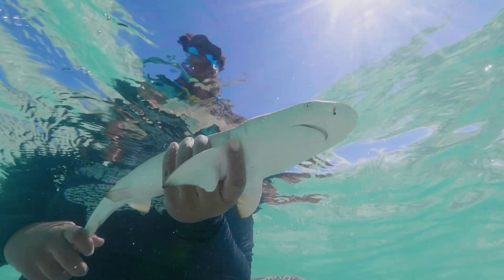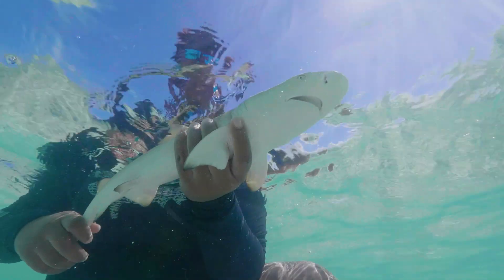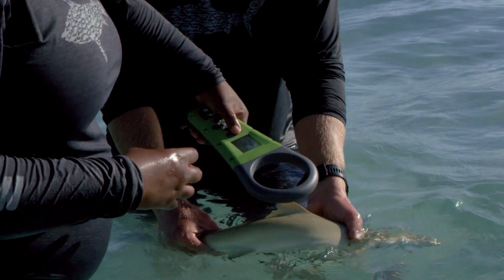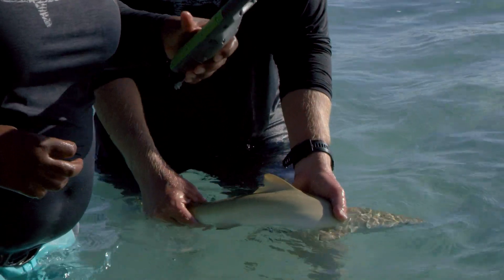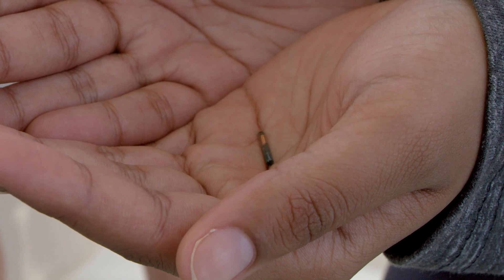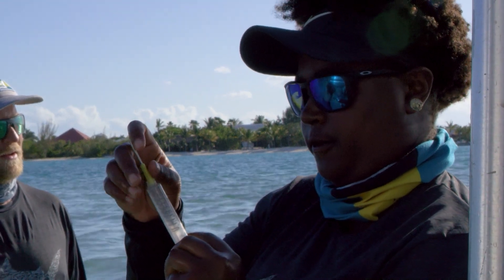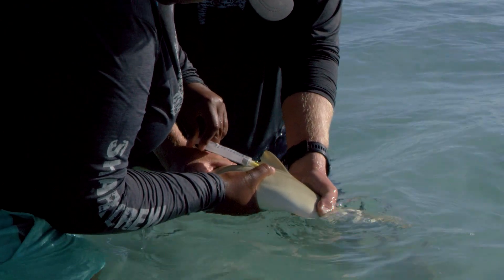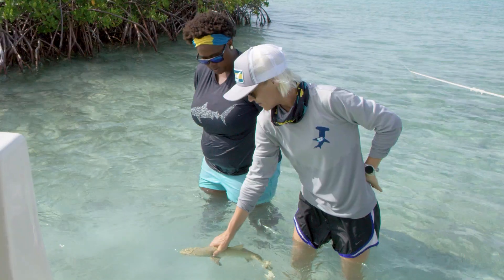The last thing we're gonna do before we release the shark is tag it. We've got this reader — we're gonna scan the shark, and if we don't get a number then we're going to insert a very small little PIT tag. It's really just an internal name tag for the shark. If we come back and catch the shark again, we can see if it's grown, if it's in a new area, and learn a lot from this tag.